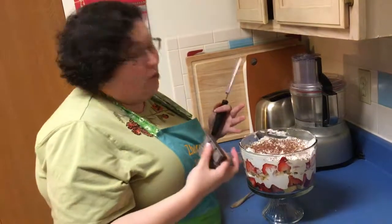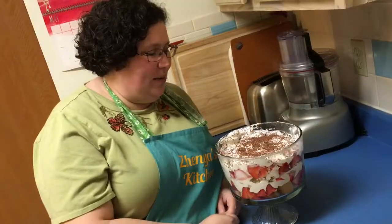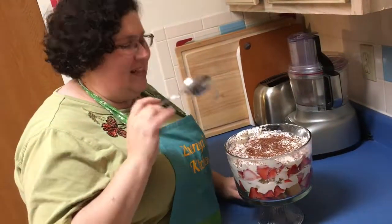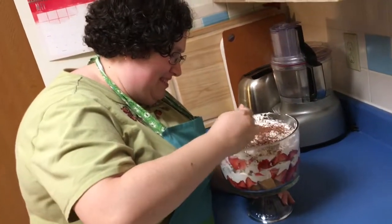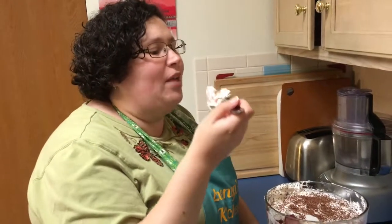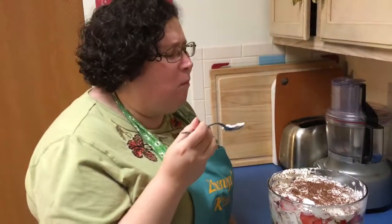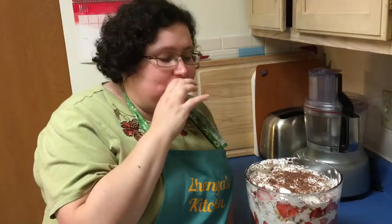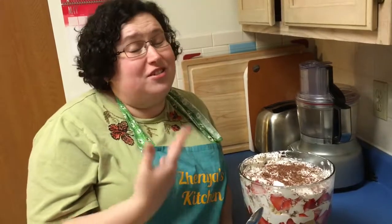So there we are — me, the trifle, the spoon. Let's have a taste test, I'm just gonna go for it. I've got the cake, the strawberries, the chocolate, the cool whip. Mmm — that's amazing, fluffy, light. It'll probably be more saturated tomorrow to Eric's taste. The cool whip is light, the chocolate is amazing and has a little bitterness in the back since it's really dark — you don't have to use such dark chocolate.